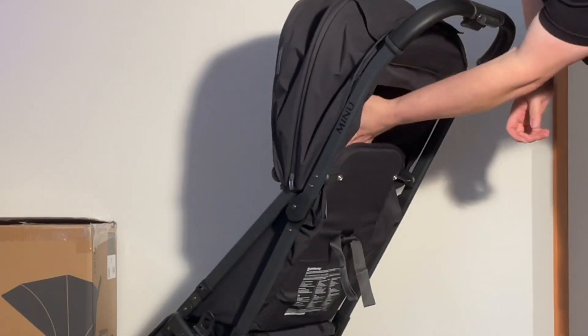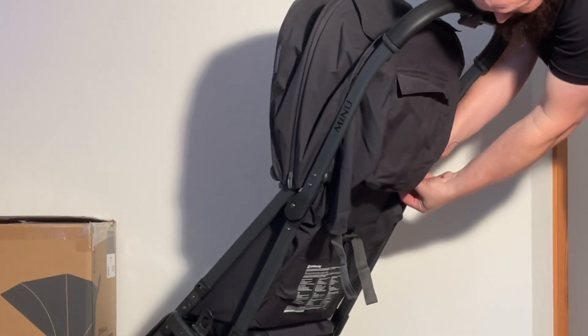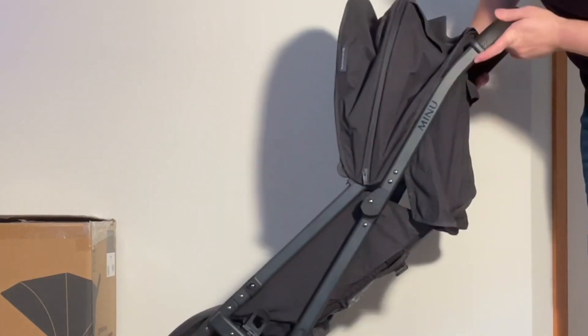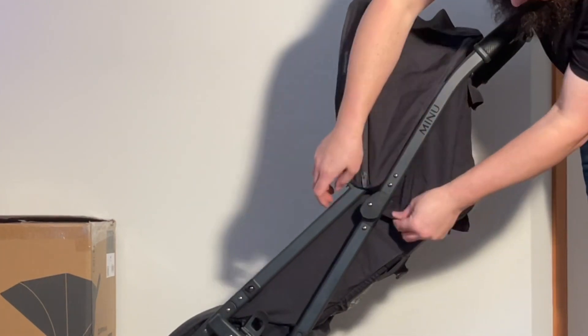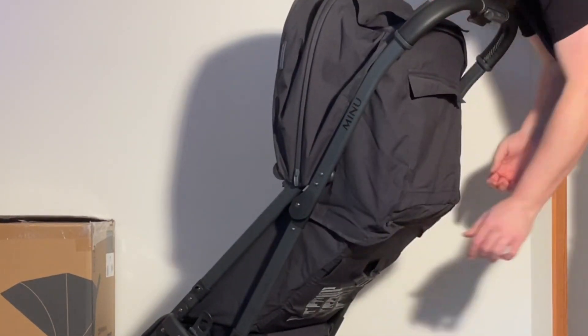On the back there are a pair of buttons that are going to attach right on the back of the seat. Then there are a number of velcros, but it's going to be a little easier if you open up or recline the seat. You'll see there are two velcros that go here on each side.